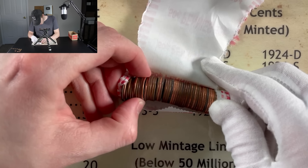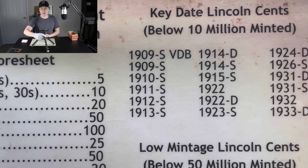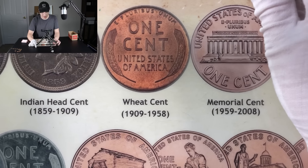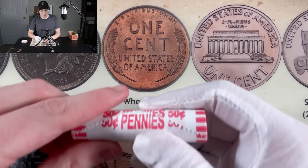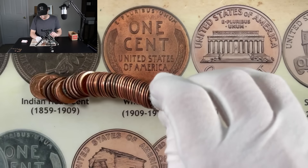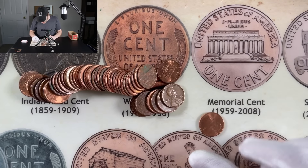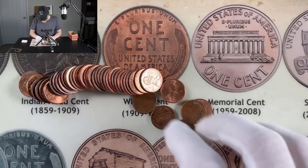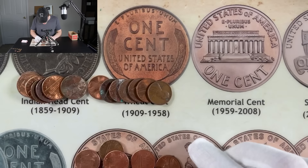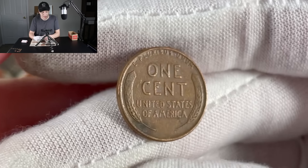Moving on to roll number 20 — this one looks weird, it's got a bend to it, but nothing special, just a 2018. We'll flip the box over to the other side. We got our Indian head cents showing right there — would be great to find one of those. I'm not sure if I've found one in this series yet. We have been doing this series since around 2017-2018 — this is box number 29. Another 1944 coming out of roll number 21 — that's like our third or fourth 1944. That is wheat penny number seven.